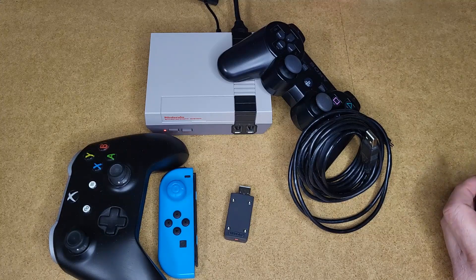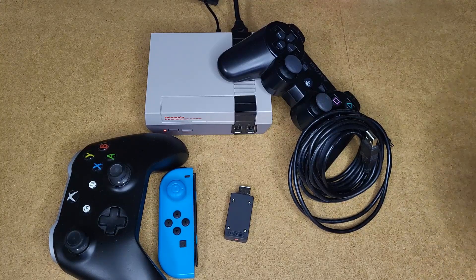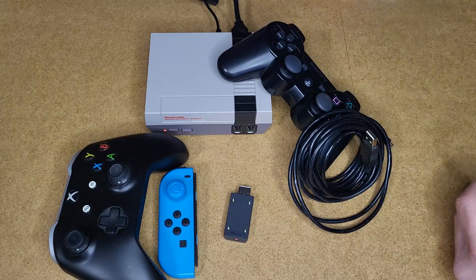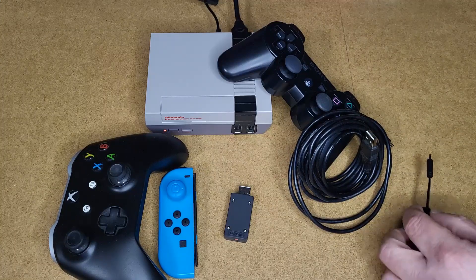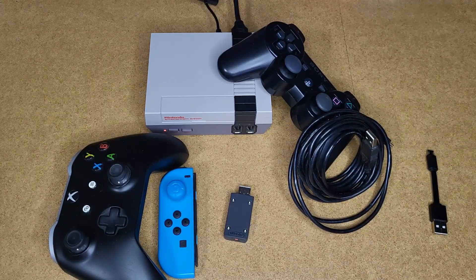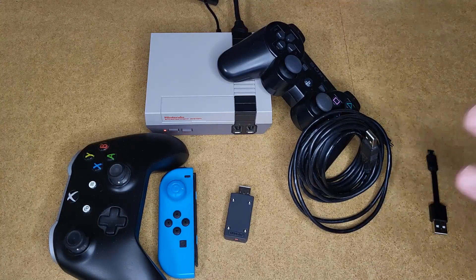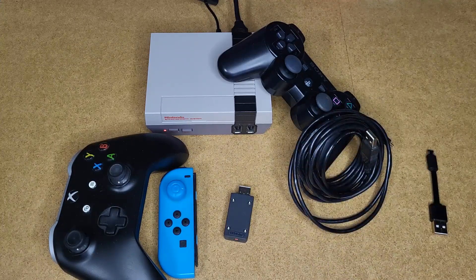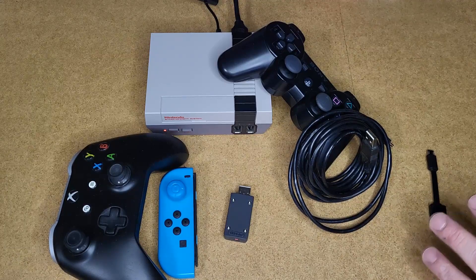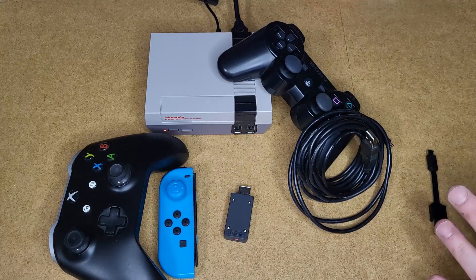Se quel controller lo usassi su altre console o lo collegassi al PC, verrebbe tolto l'accoppiamento e dovrei ripetere la procedura per l'8BitDo. Ora vi faccio vedere nello specifico come funziona. La console è già accesa — vedete solo il led rosso. Questa procedura andrebbe fatta con console spenta: si inserisce l'8BitDo e si riavvia la console attendendo che si accenda. Quando è accesa, si accoppiano i controller. Quindi spengo la console e la riavvio.